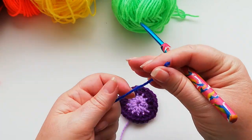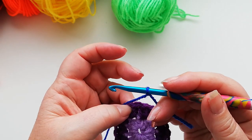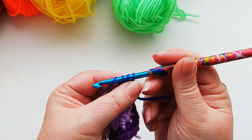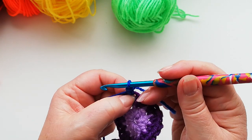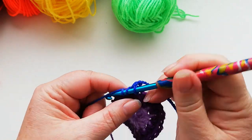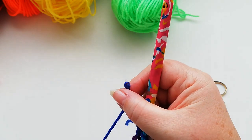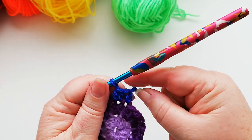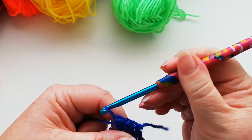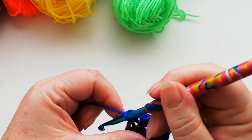So again we start with a slip knot onto the hook and we're going to work a standing half double into any of the stitches from the previous row. Yarn over into the stitch, yarn over, three loops on the hook, pull through all three. This time we're going to increase in every alternate stitch, so in this first one we're just going to work one half double, and in the next stitch we're going to work two half doubles. So we've got one half double in the first stitch, two into the next one, then one stitch with one, the following with two. We work all the way around this row increasing in alternate stitches.